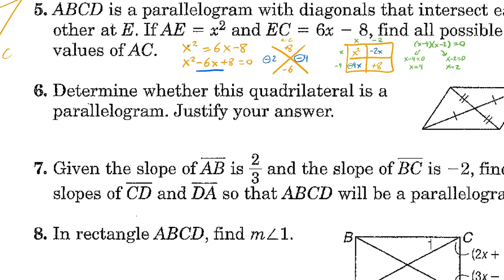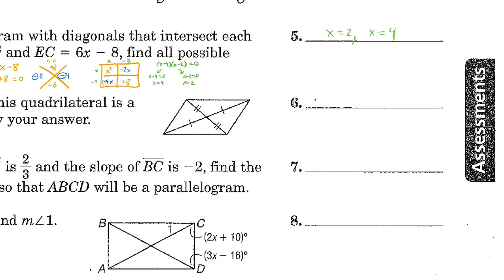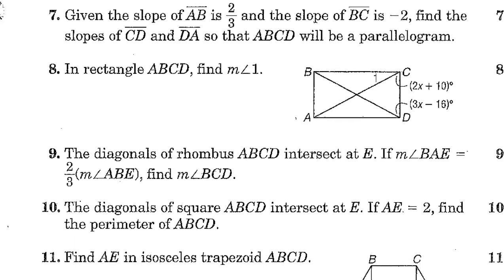Determine whether the quadrilateral is a parallelogram; justify your answer. Yes — the diagonals bisect each other, which implies both diagonals are bisected by each other. That is one of our theorems: if the diagonals of a quadrilateral bisect each other, then it is a parallelogram.